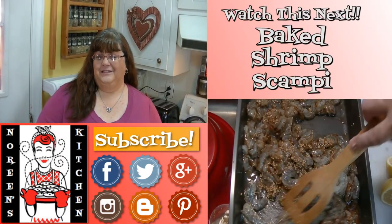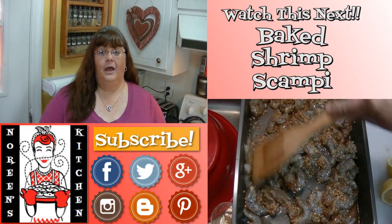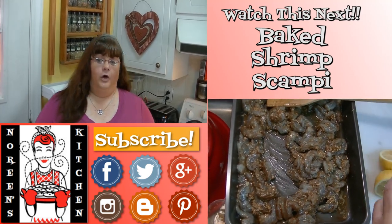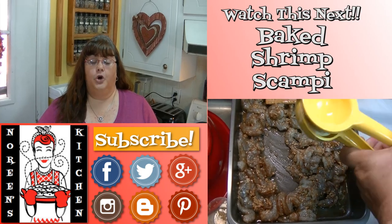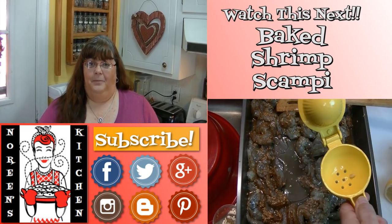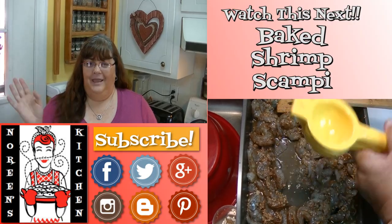Thank you for joining me in my kitchen today. I hope you like what you watched and that you try it and love it. If you like what you saw, please consider hitting the thumbs up button and giving me a positive rating. Make sure you hit the subscribe button if you're not already a subscriber so you don't miss out on any of the fun we have here in our kitchen every single day. Don't forget to come by tomorrow — until next time, happy eating!